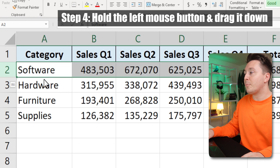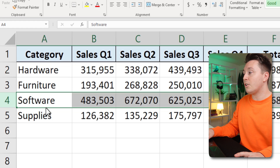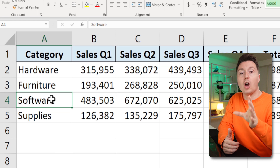Then I just hold down the left mouse button here and drag this, and you can actually see with the green bar where it will be placed. I place it just down below the furniture row and let go of everything, and then it is moved — super nice and easy and quick. If you wanna move columns,